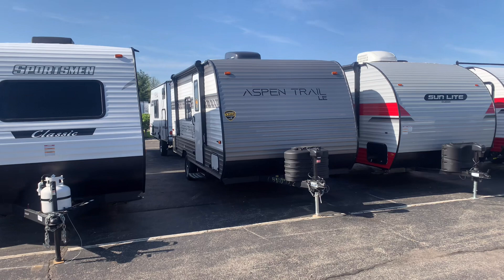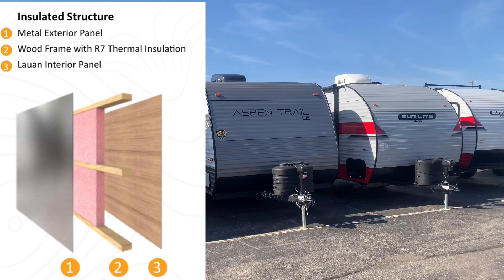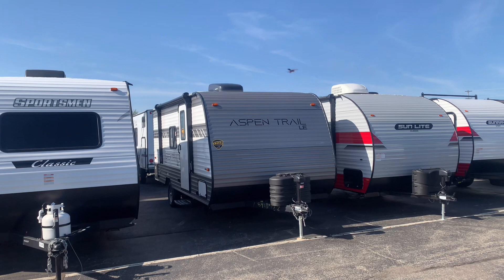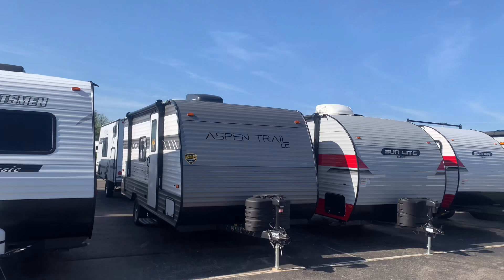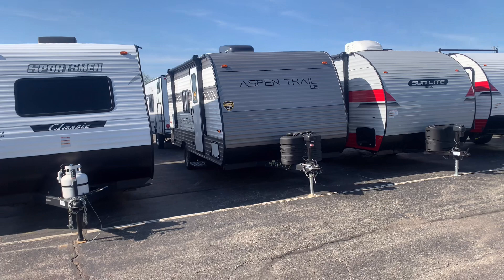This is going to be aluminum sided. They do a lot of different colors in aluminum — darker tones in the front, lighter white with some cool strips down the side. Wood frame, batten insulation, so it's kind of built like your home. It will have a roof AC on it, so inside will be nice and cool during the hotter summer months. Power jacks all the way around, which is very cool on this smaller single axle trailer — they give you a lot of great features you see on the bigger trailers.